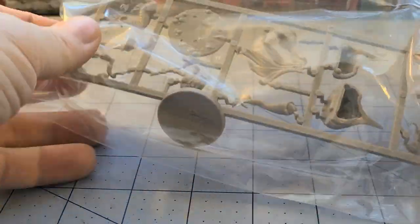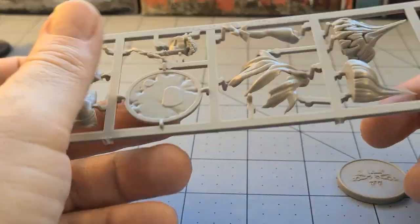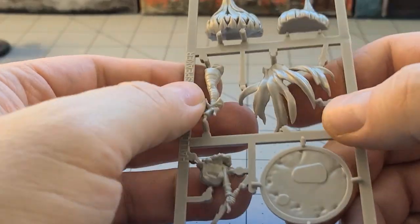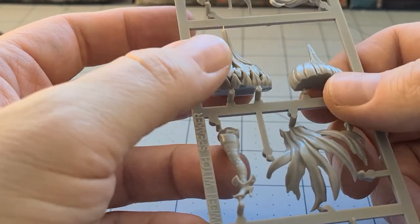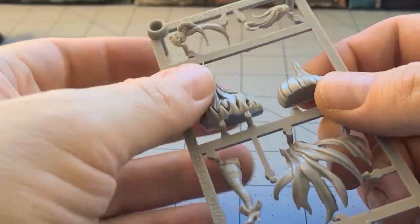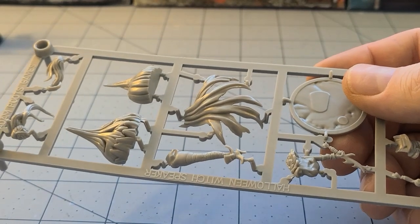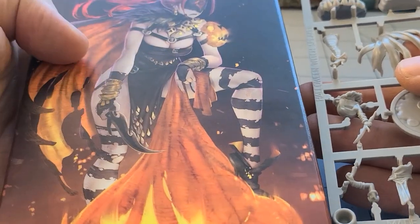I want to see what the actual model's like. I have the resin, painted it, traded it, wasn't super impressed. But right after I got rid of it, they ended up announcing the plastic version. I know it's not the same construction — I want to say the original pumpkin was just one big solid piece — but I really dig the cape. The colors especially, I think, with the black and white stockings and the bright orange of the interior of the cape.